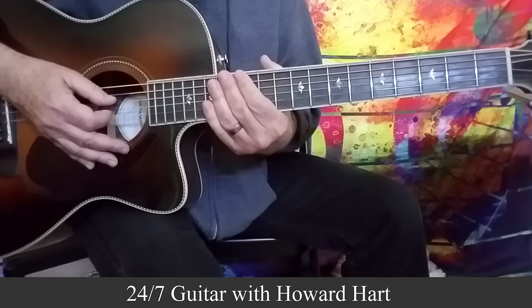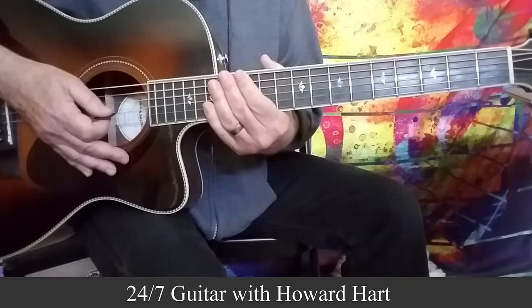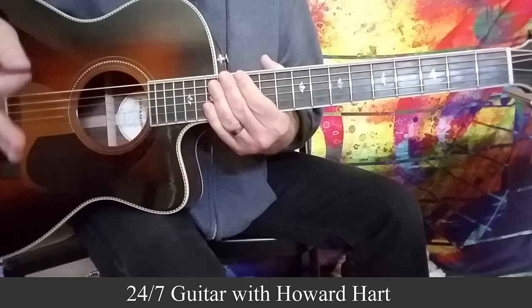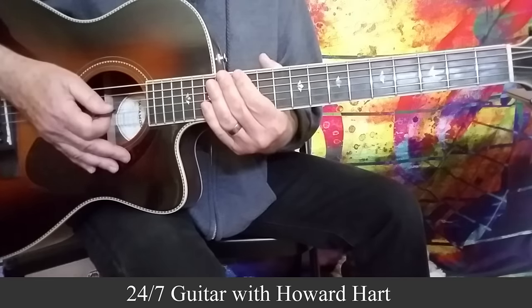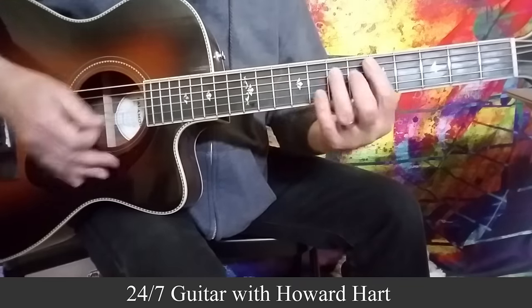Hey everybody, Howard here with cool ways to add licks to your chords. I kind of consider this a follow-up lesson to my previous one — cool pentatonic tricks you can add to your playing using the major pentatonic scale — but this one focuses a bit more on minor chords.